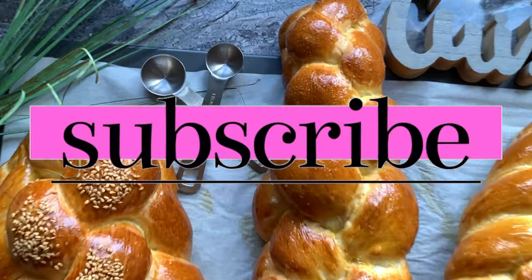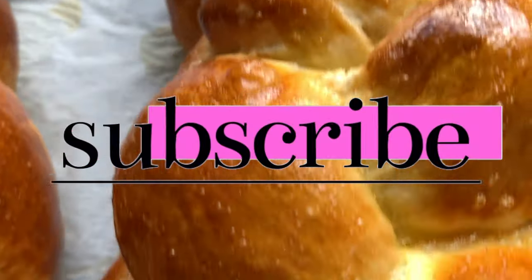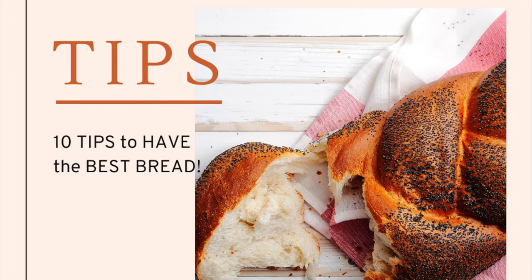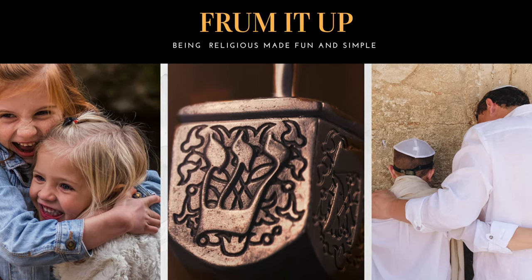And of course, don't forget to like, share, and subscribe to our channel. We do upload new content every week. I will invite you to watch these two videos as a follow-up. Until next time, stay safe, stay blessed, and don't forget to from it up. Bye-bye.